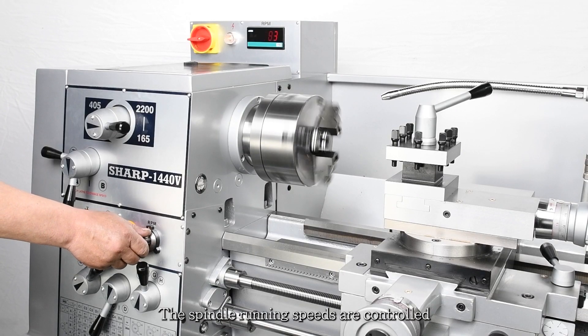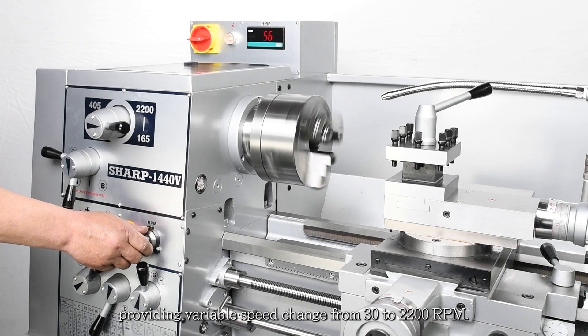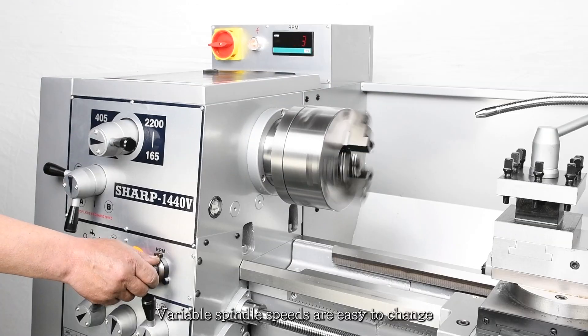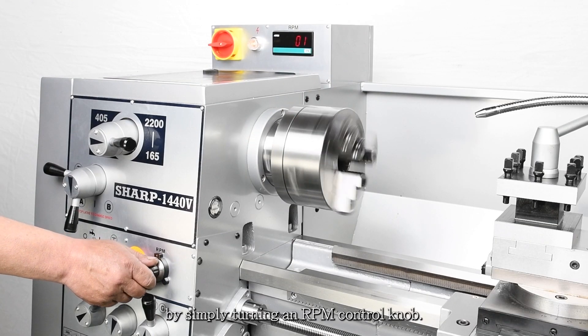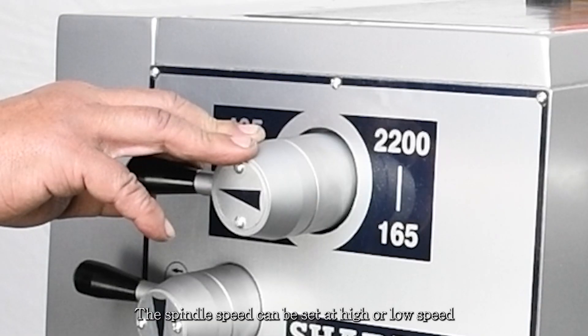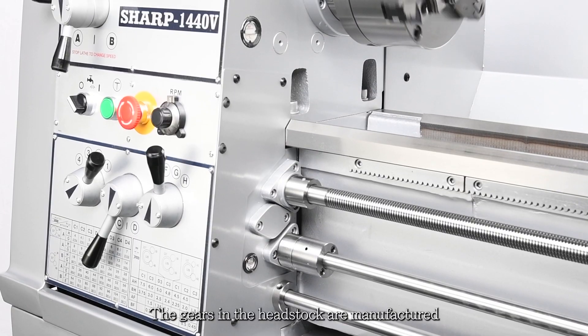The spindle running speeds are controlled through a frequency inverter, providing variable speed change from 30 to 2200 RPM. Variable spindle speeds are easy to change by simply turning an RPM control knob. The spindle speed can be set at high or low speed range by shifting a lever.